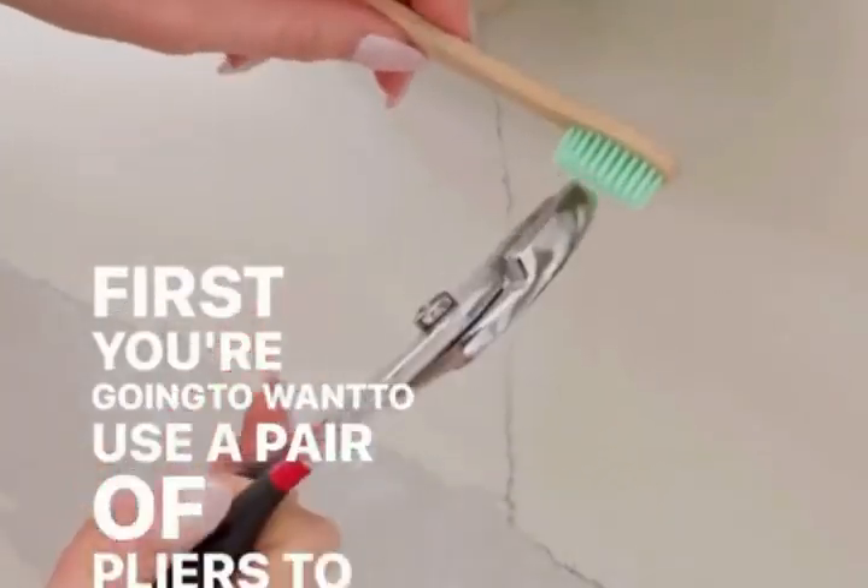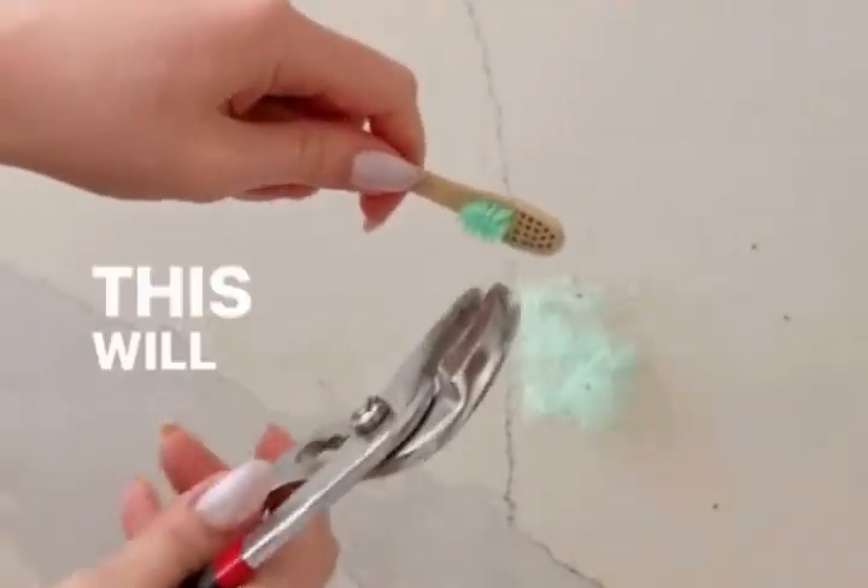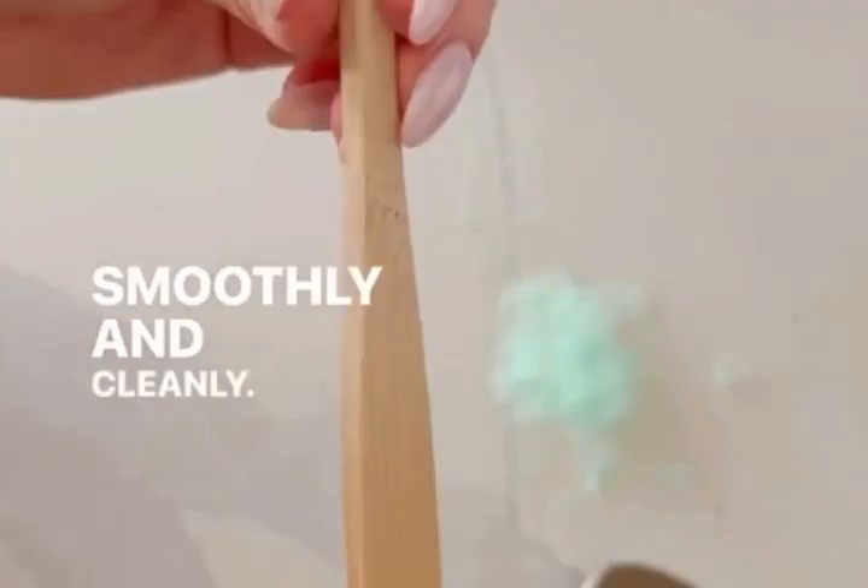First, you're going to want to use a pair of pliers to remove the bristles. Grab a small amount at a time and use a rolling motion. This will pull the bristles and the little metal staples out smoothly and cleanly. Perfect!